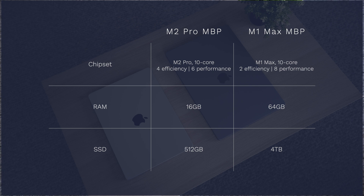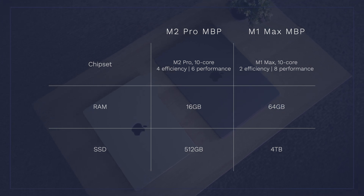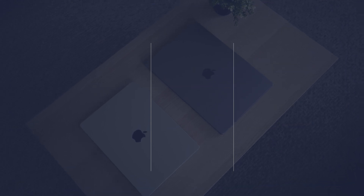The M1 Max computer I'll use for comparison has the M1 Max chip with 10 cores — two efficiency and eight performance — 64GB of RAM, and 4TB of SSD storage. This has been the main computer for my studio business for just over a year. I use it for mixing large projects, teaching audio production virtually, editing complex 4K videos, and creating motion graphics, and nothing has even made it sweat yet.